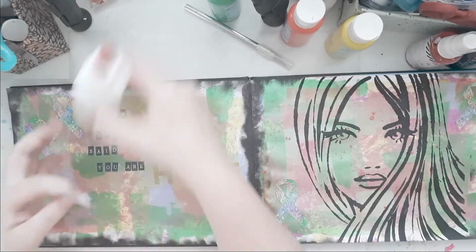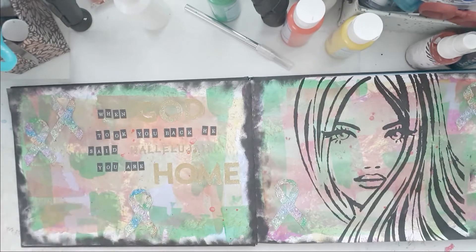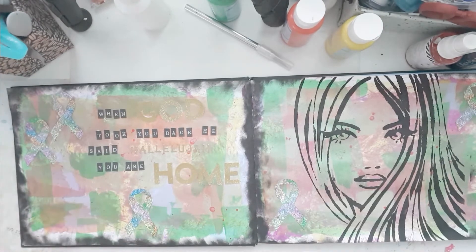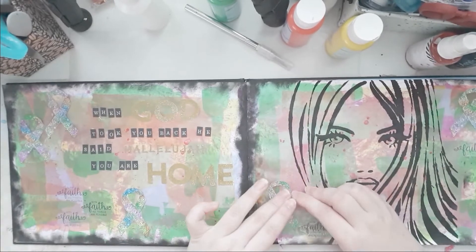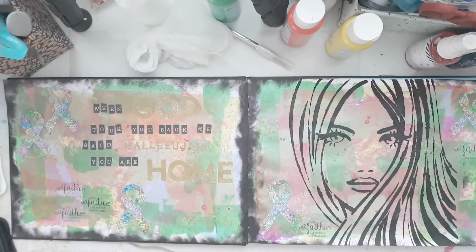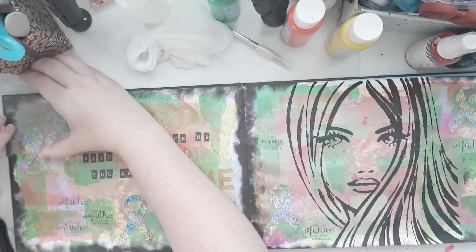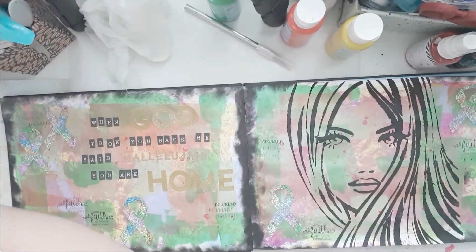Obviously my grandma was a grandma, and the stencil is a young lady, but I love how she looks — she looks focused and strong, and that's why I wanted to use that. This is a stamp that says 'with faith all things are possible,' and I thought that was appropriate. That's from the same stamp set, and that one says 'courage.' I just post stamped that using my matte Tuxedo black ink.